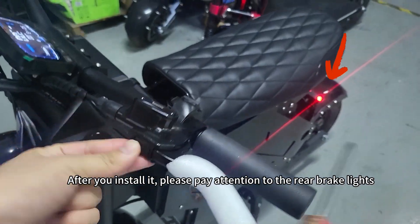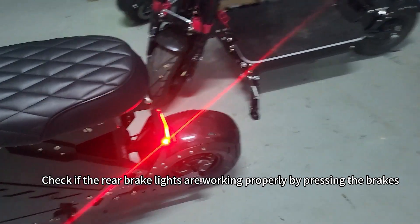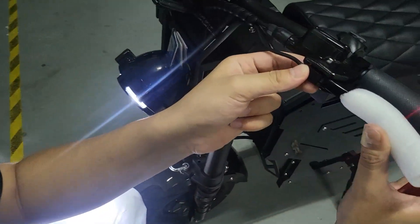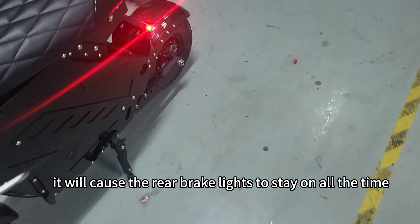After you install it, please pay attention to the rear brake lights. Check if the rear brake lights are working properly by pressing the brakes. If it becomes loose during installation, it will cause the rear brake lights to stay on all the time.